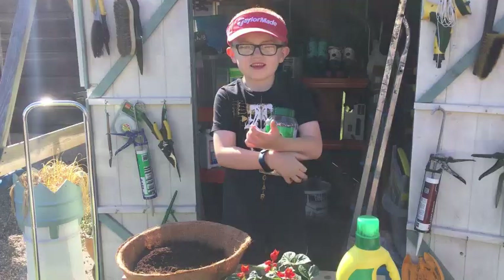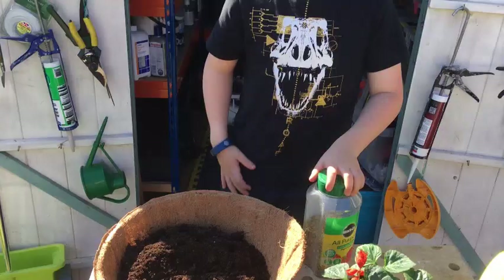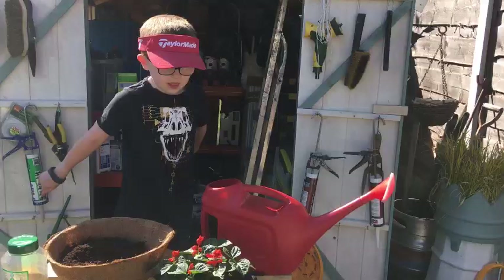Hey Harry, what are you holding in your hand? Nutrients. Nutrients. Is that like food for the plant? Yes. And where do you put that? In the soil. And that's where you plant the plant? Yeah. And what do the nutrients do? The plants suck it up and then they get stronger. So it helps the plant grow? Yeah. Fantastic.